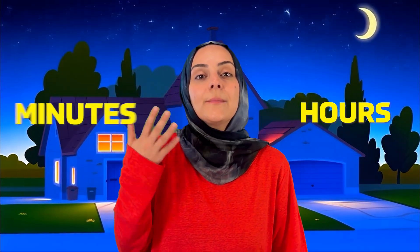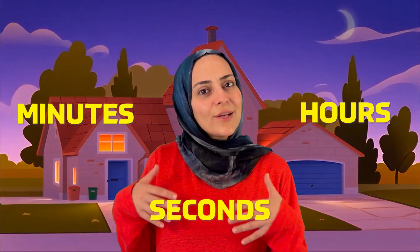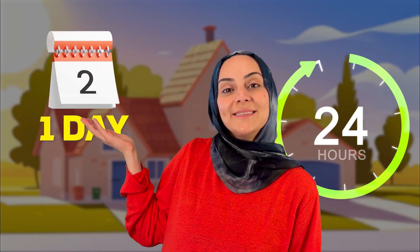So one entire day is full of hours, minutes, and seconds. It's like a big puzzle of time. Let's say it together: 60 seconds is one minute, 60 minutes is one hour, and 24 hours is one day.